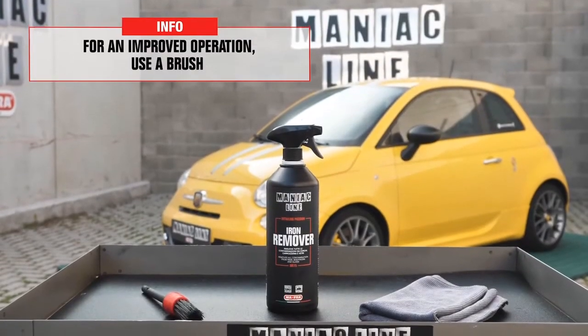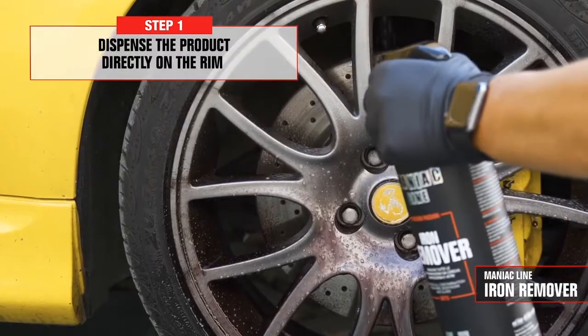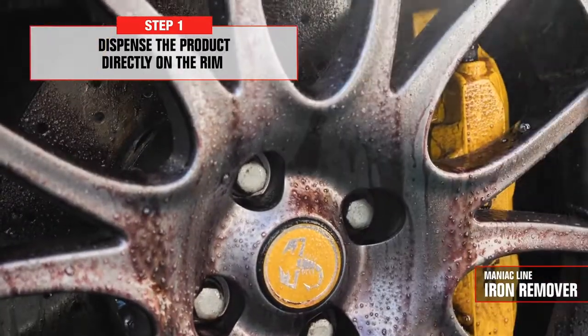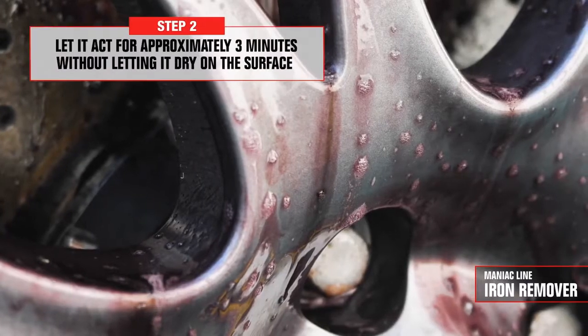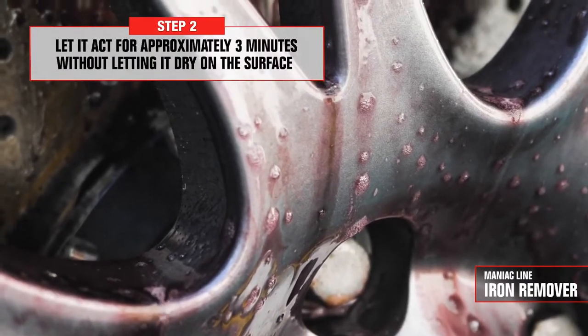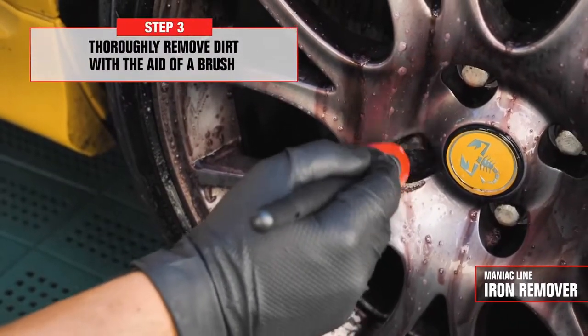My advice is to use iron remover when the car body looks dull, matte, or when we feel these little spots to touch. For a better result, you need a paintbrush or a brush depending on the surface to treat. Always in the shade and after making sure that the surface is cold, you can dispense the product pure when extreme contamination is present, or dilute it up to one-to-one — one part water and one part product — for a maintenance decontaminating action, once every three washes.